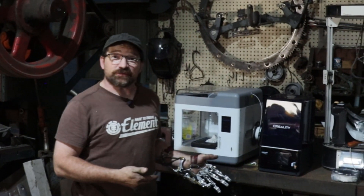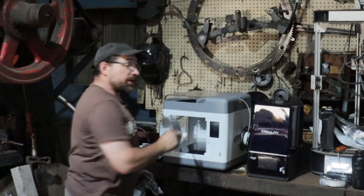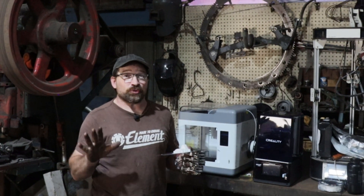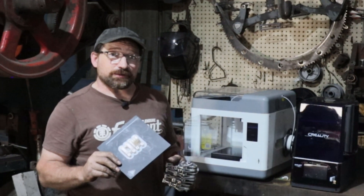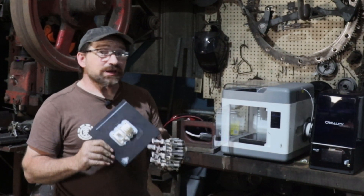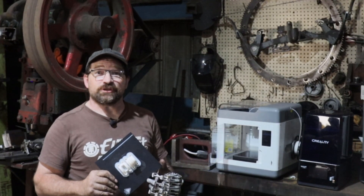I don't know if it was the printer that Creality sent me or if this is just how their final version of the Sermoon turned out, but so far it's been incredibly reliable. I have yet to — and I know this is gonna totally break the streak — return to the printer to find a pile of spaghetti. If you can get past the small build size, it's really turned out to be a decent printer. There are links in the video description if you're interested.